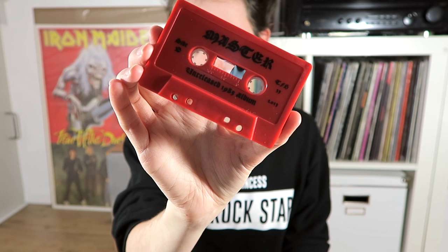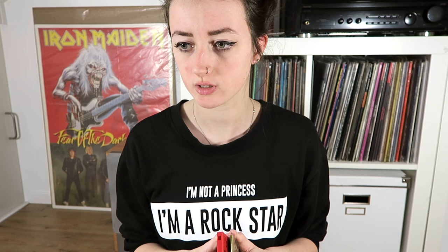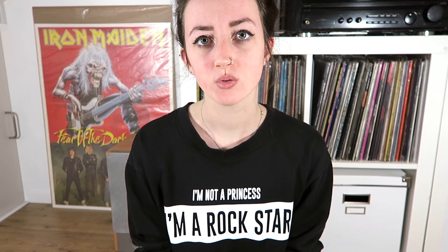The first cassette I ever bought is this one. It's Unknown Soldier by Master — it also says unreleased 1985 album. It's this red cassette which looks really cool. I got it when Master played in Tilburg, which is a town near where I live. I think this one cost me 5 euros. This is the inlay card and it has the Master logo on it and some pictures.